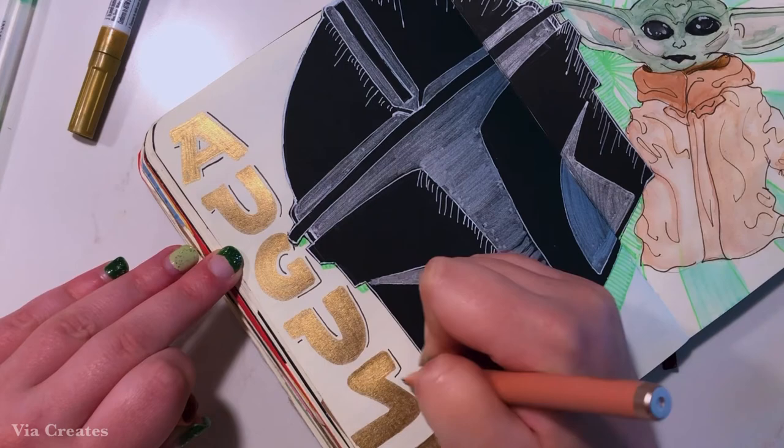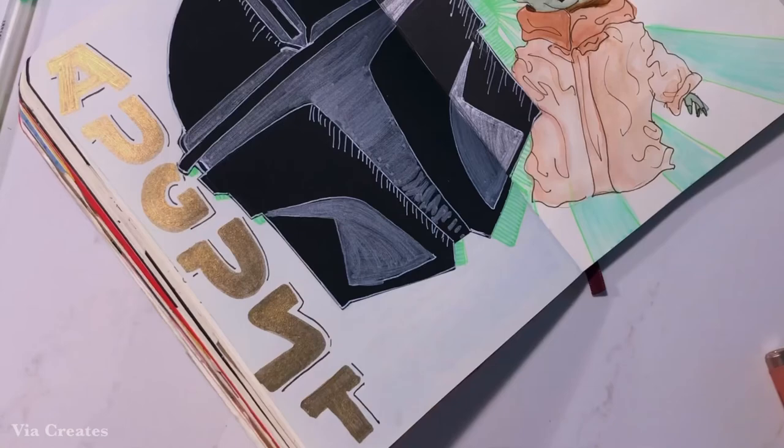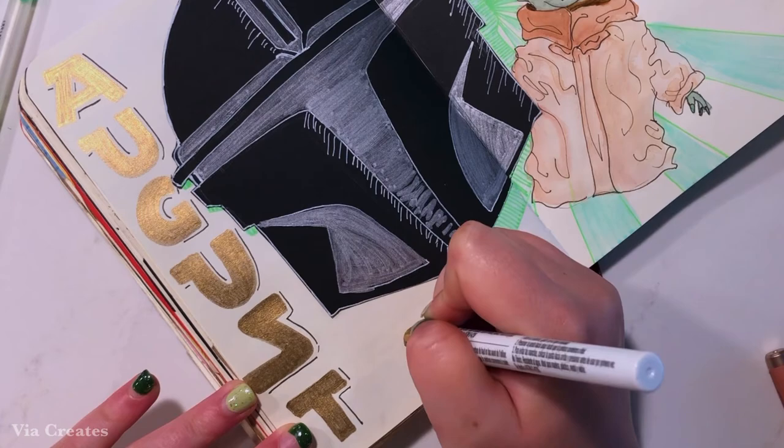In that last bit of space on the bottom of the page, I'm just going to write the year, which is 2021, in the same gold paint pen and draw little lines extending off of each side for emphasis.